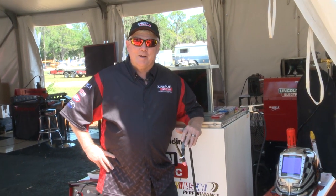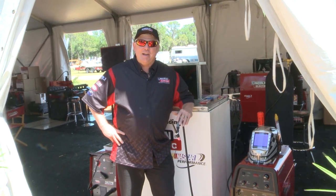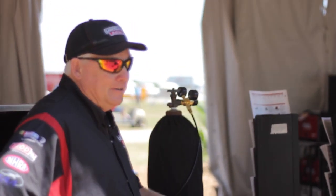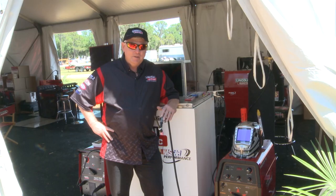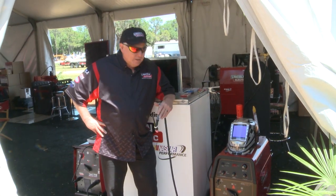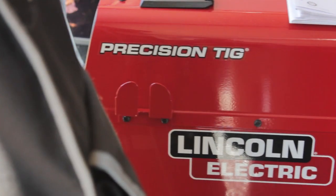Welcome back to TIG Time. I'm Mr. TIG. Today we're live in Lakeland, Florida at the Sun and Fun Air Show. We're going to be doing a lot of live demonstrations, and actually we're going to get some planes in here that have had some failures or cracks. One of our more popular machines is this machine that I'm going to demonstrate. It's called the Precision TIG 225.